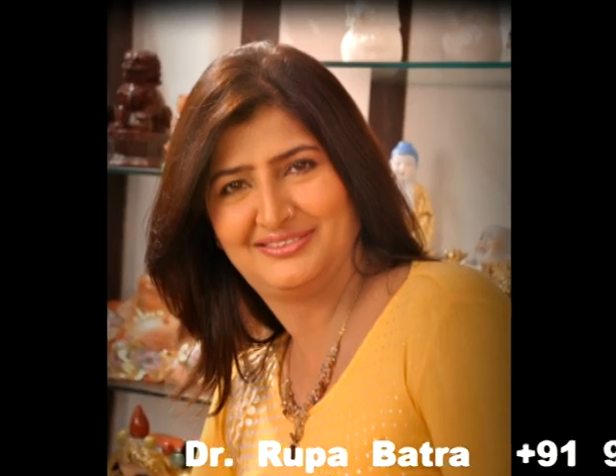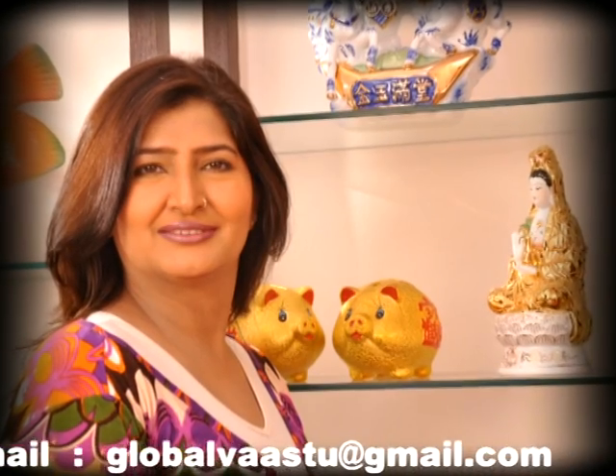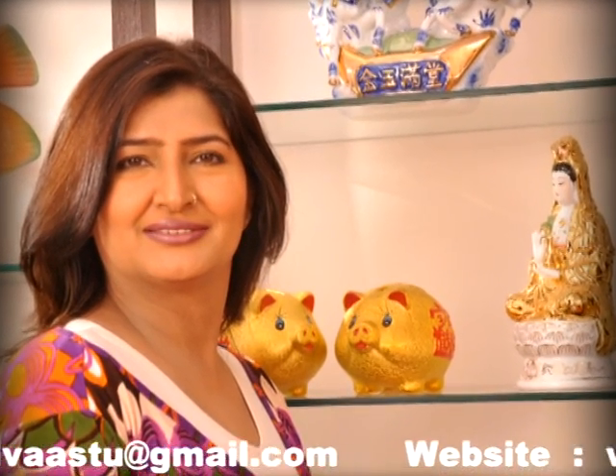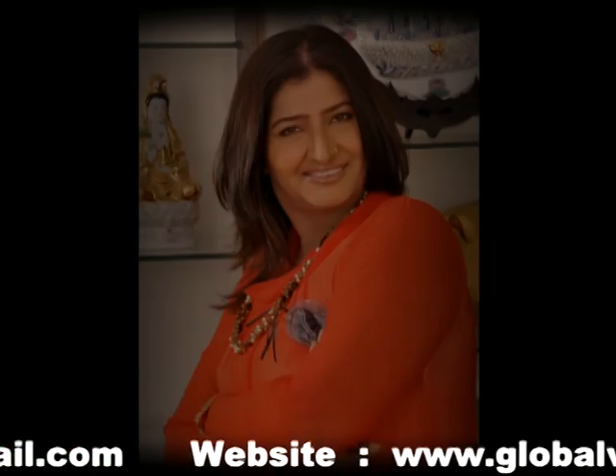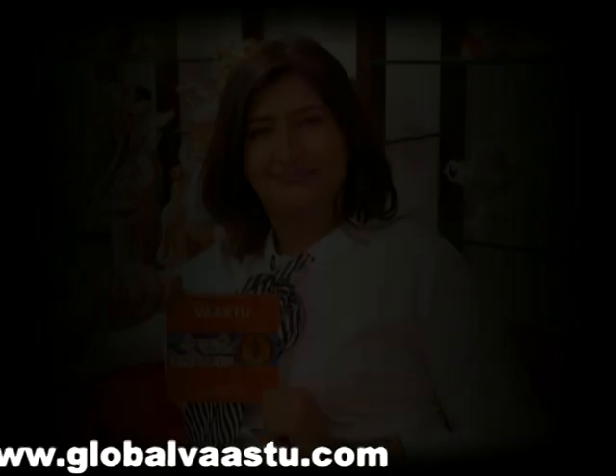Contact world-renowned vastu, feng shui and astro expert Dr. Rupa Bhattra, who has a chain of satisfied clients in every field — from film stars, ministers, diplomats, corporate sectors and businessmen to the ordinary man. Not only in India but also in 18 other countries.